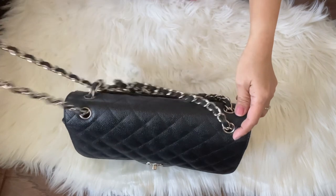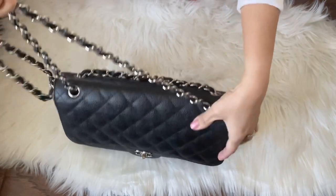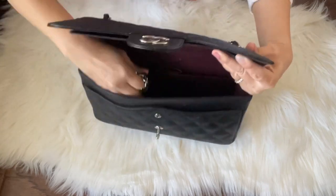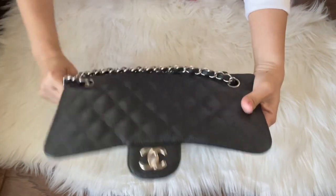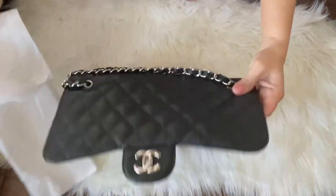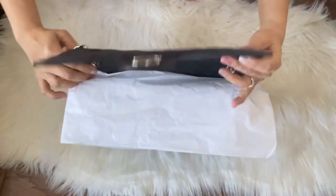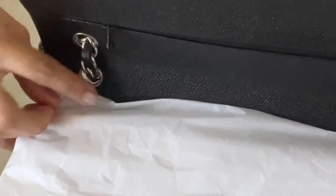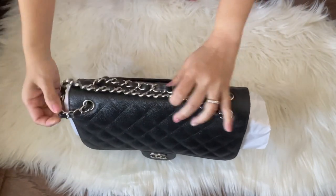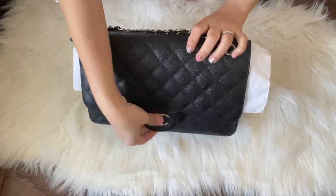All you have to do is pull the chain on the side and then carefully tuck the long side inside the bag like so. Then what I typically do is get some wrapping tissue, fold it, and just fold it on top there. If you don't have the included felt with the bag, you just tuck it in there, and then close the bag — this will prevent the chain from putting pressure on your bag.